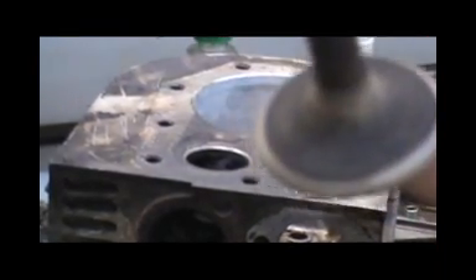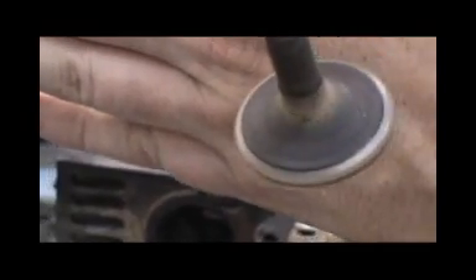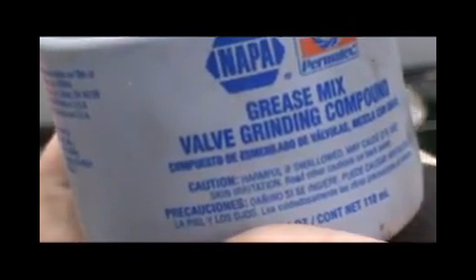I'll show you the valve if it'll focus. As you can see I've already done some work on them and they're pretty much good to go. But somebody asked me about them - all you need to do is get yourself some valve grinding compound grease.